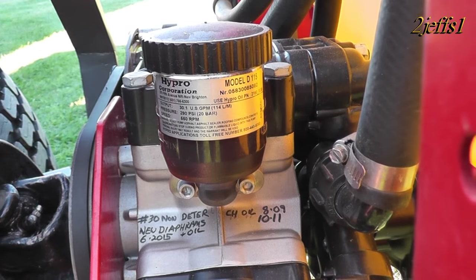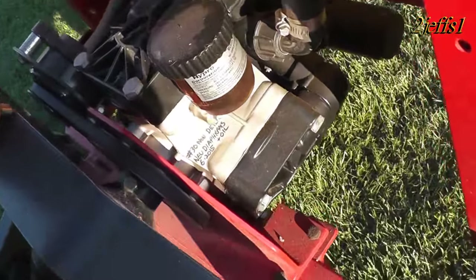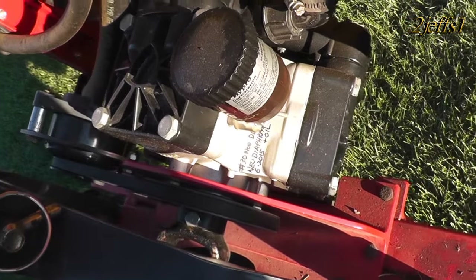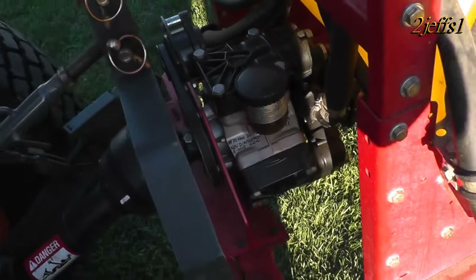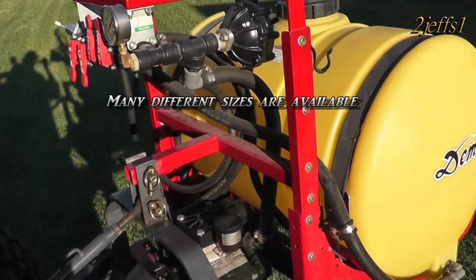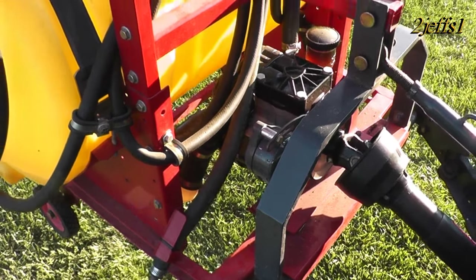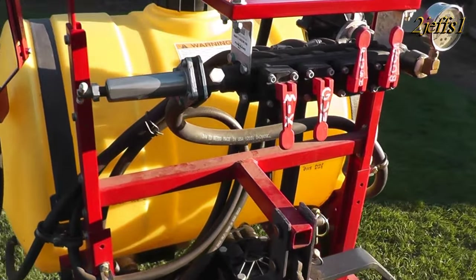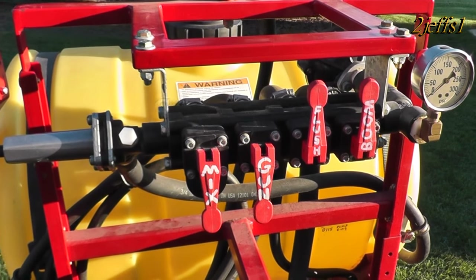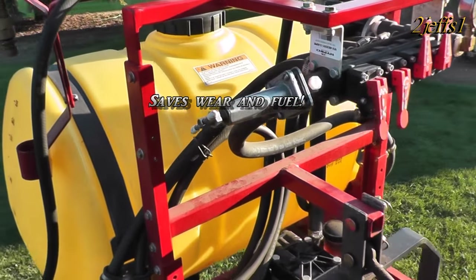A little bit more about this pump: it's a Model D115 Hyperl, a three-cylinder pump that puts out 30 gallons a minute at 290 PSI. You're probably wondering why you'd need a pump that big when the tank's only 55 gallons. Well, when you're spraying, I hate having to run an engine wide open to use something — this way you can be just off idle and everything works just fine.